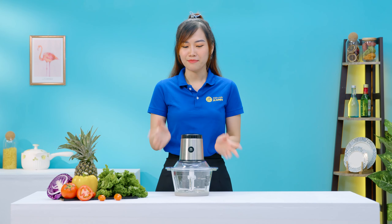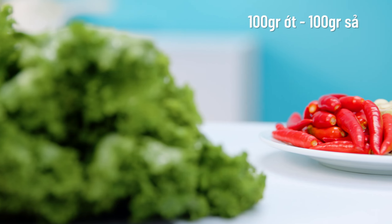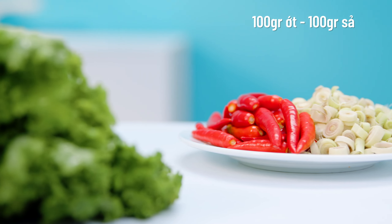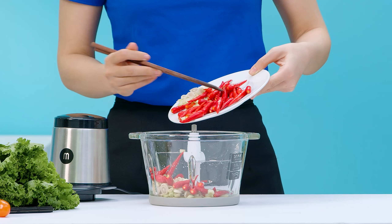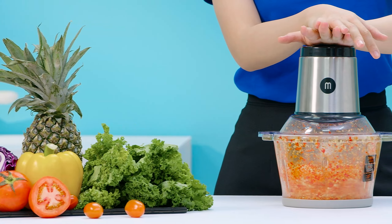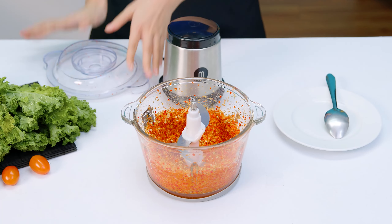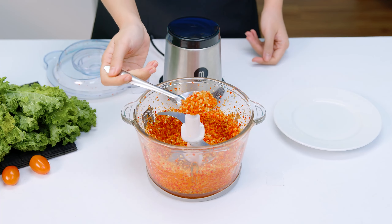Thịt thì xay xong rồi đó, bây giờ thì Thủy sẽ xay những loại thực phẩm khác xem là chiếc máy này sẽ có ok không nha. Bây giờ thì mình sẽ xay xả và ớt chung để làm gia vị. Xả và ớt thì đã được sơ chế sẵn rồi, mình tiếp tục cho vào cối và xay thôi. Là nguyên liệu gia vị cho nên mình thấy máy xay nhanh, chỉ mất khoảng 15-20 giây là xong rồi. Xả và ớt thì đã được xay nhuyễn ra, có thể đem đi ướp hoặc là kho thịt là số dách luôn. Lưu ý trong quá trình sử dụng thì để tránh động cơ bị nóng quá thì chúng ta chỉ nên xay tối đa là khoảng 30 giây một lần thôi và nên nghỉ khoảng 2 phút sau 3 lần xay liên tiếp.